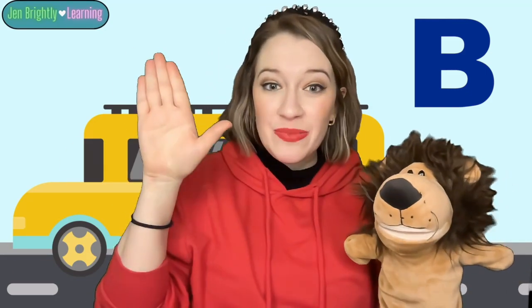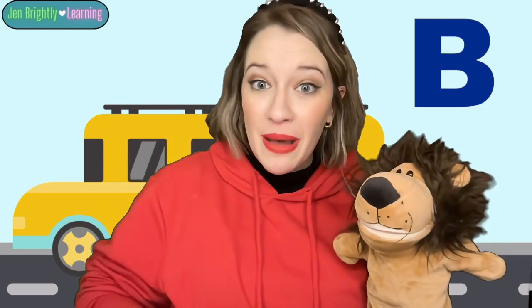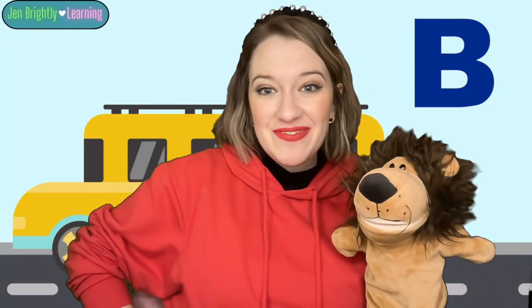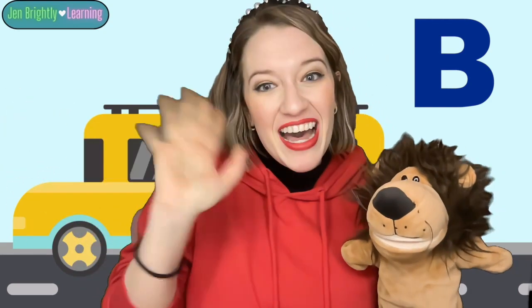Wow, I learned a lot about the letter B today. Me too. Like how the letter B in sign language is like this. And do you remember what the letter B says? Buh, buh, buh. Yeah. Buh, buh, buh. I had so much fun learning with you today. Me too. See you next time. Goodbye. Bye-bye.